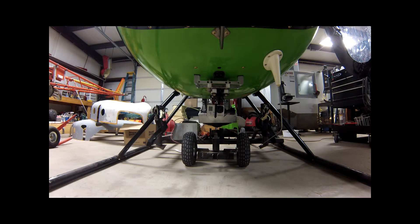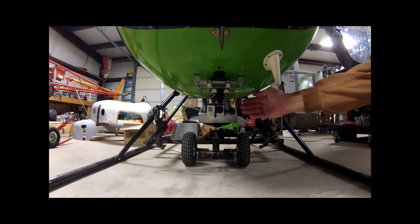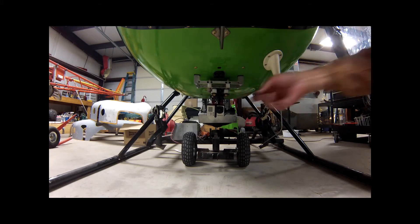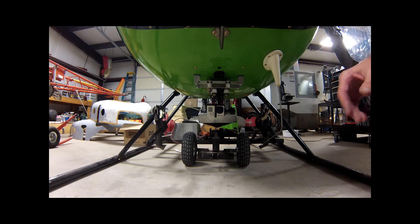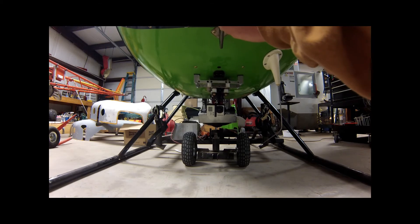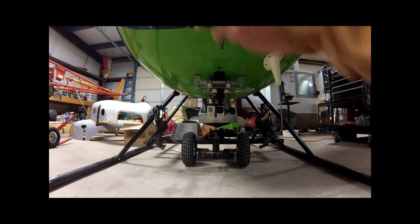Let's fire this baby up and let this thing initialize. There she is. I set my down angle on it with the adjusting pots back here. It also has a gain control on these two axes. This one is set pretty good in the system, and it took all that shake out of it.